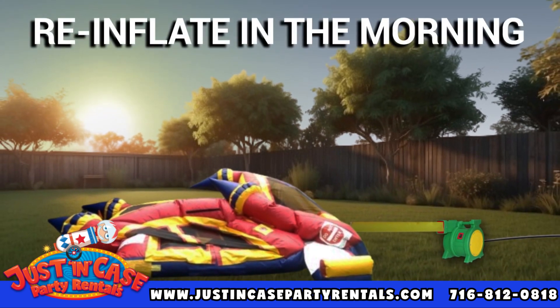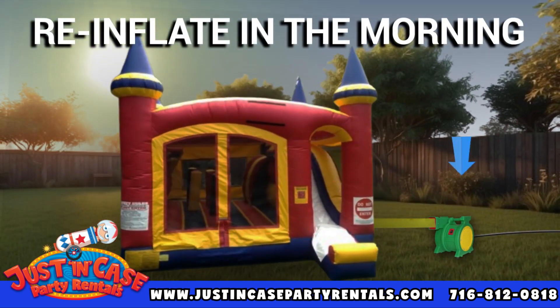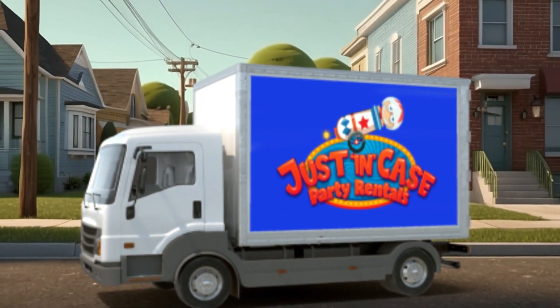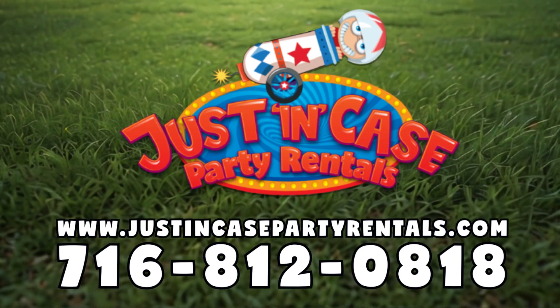In the morning, plug the blower back in and turn it on to reinflate so that it's ready for pickup. By following these guidelines, our team can easily retrieve the inflatable without any issues. Thank you for choosing our party rental service.